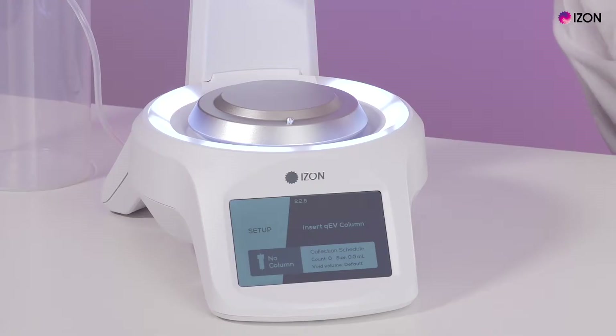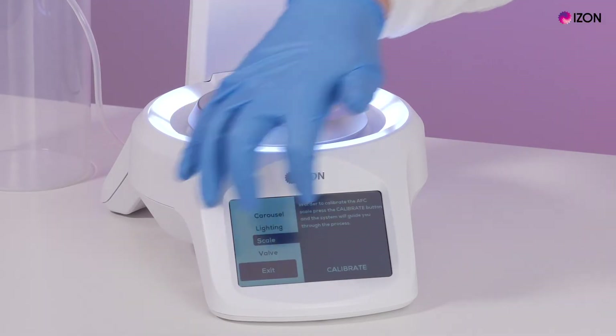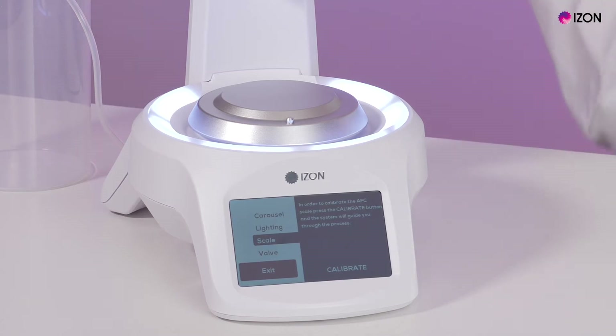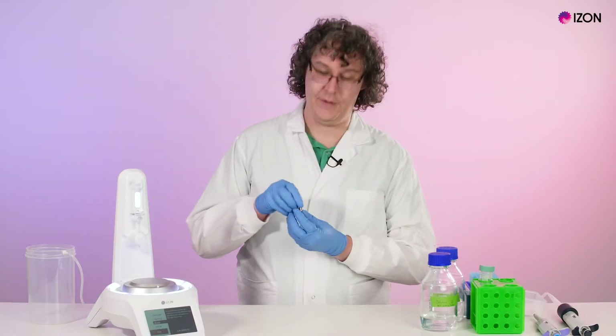Your AFC will need a scale calibration if it has been moved or as your organization requires. To do this, select Setup, select Scale, and press the Calibrate button. Follow the on-screen instructions to calibrate the AFC with a 10 gram weight.